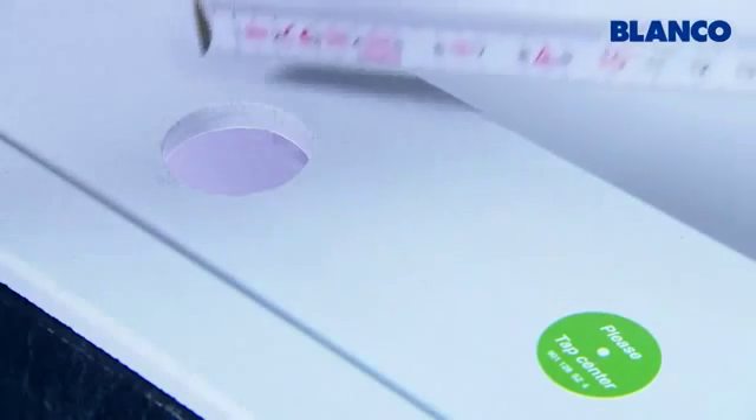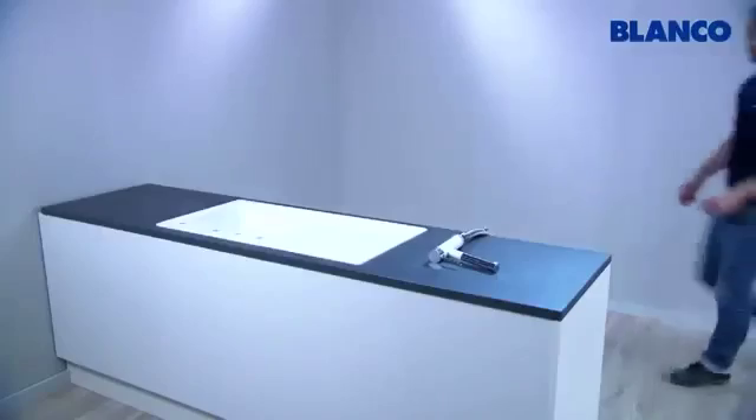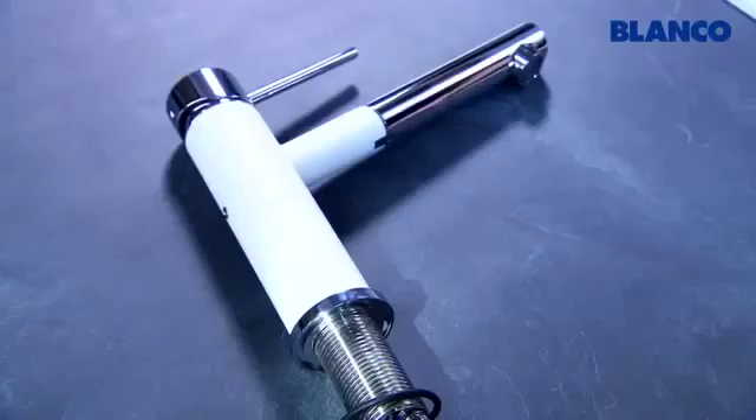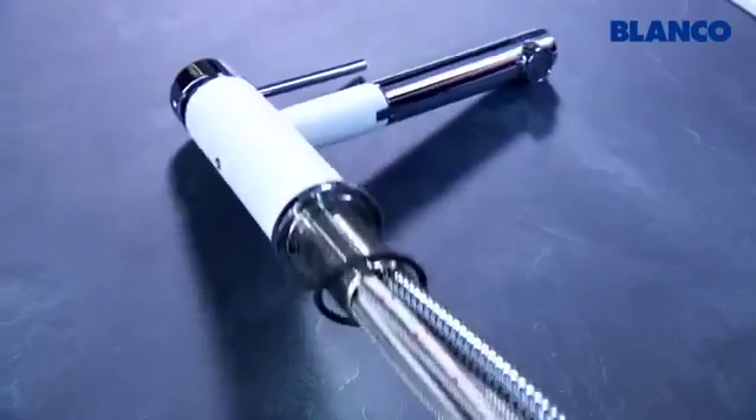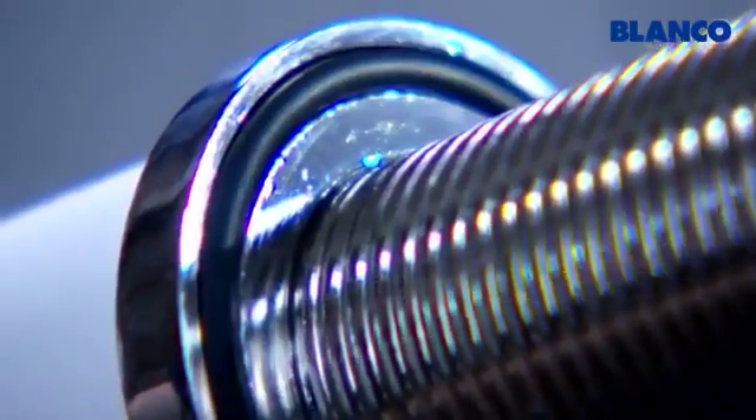Your sink has a tap hole for the mixer tap with the standard diameter of 35 mm. First, prepare the mixer tap so that it fits tightly over the tap hole. Insert the seal in the recess on the underside of the mixer tap and press down firmly on all sides.